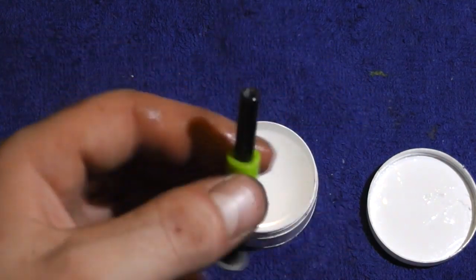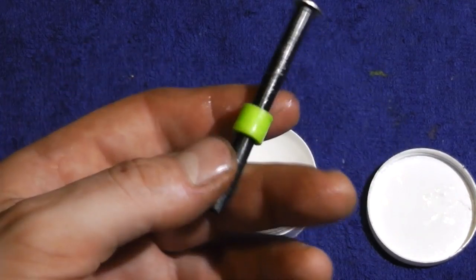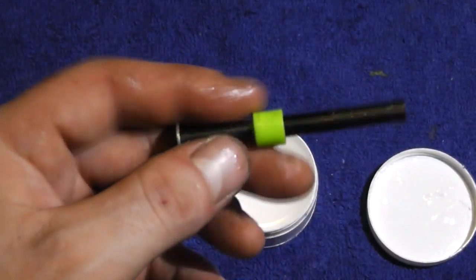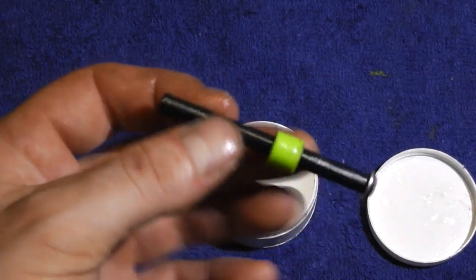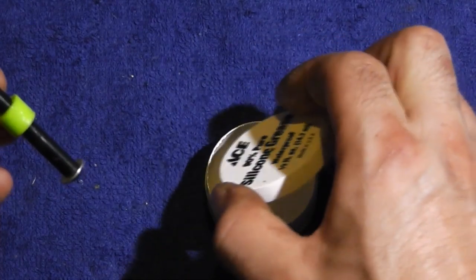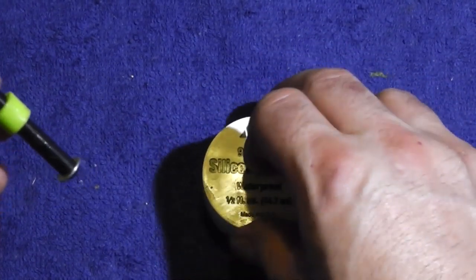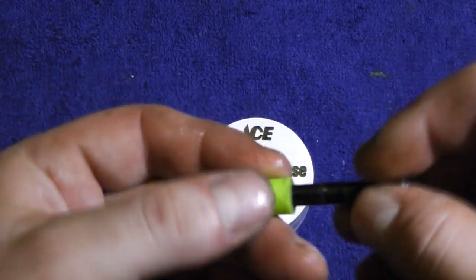If your heli sits for a few months in a damp or humid environment and you haven't done this, everything can get stuck together because it rusted. I strongly recommend using silicone grease on all your shafts right before you install them, and on your dampeners — that will help preserve everything.